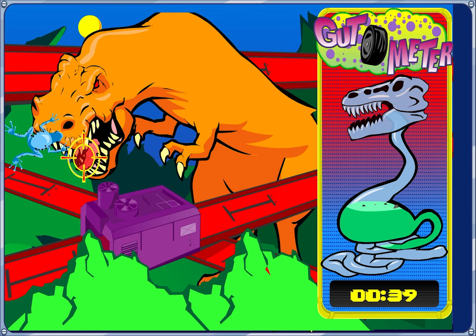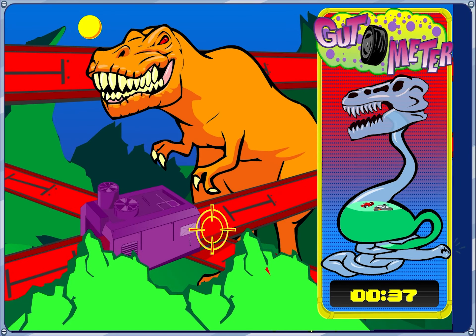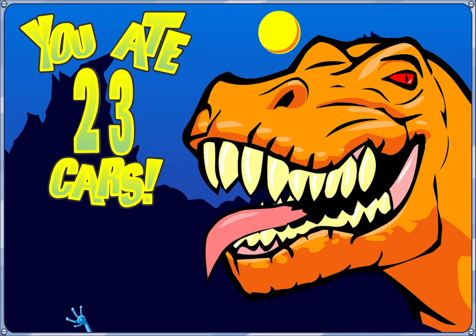I didn't even realize that's his intestines. That is weird. That was closer — 23.